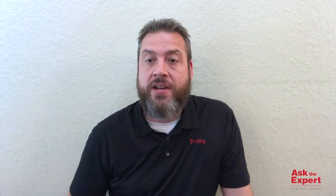Hi, I'm Roger Ohman, Engineer and Product Manager with Crosby, and welcome to this edition of Ask the Expert. Today I'm answering an anonymously submitted question about the use of synthetic ropes in blocks. The question is: can I run synthetic rope in my block?